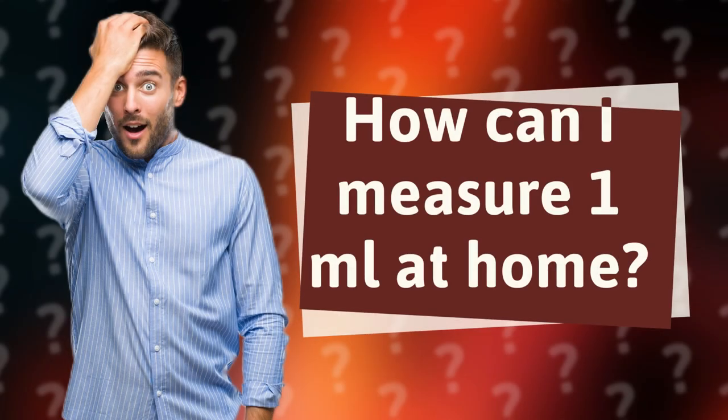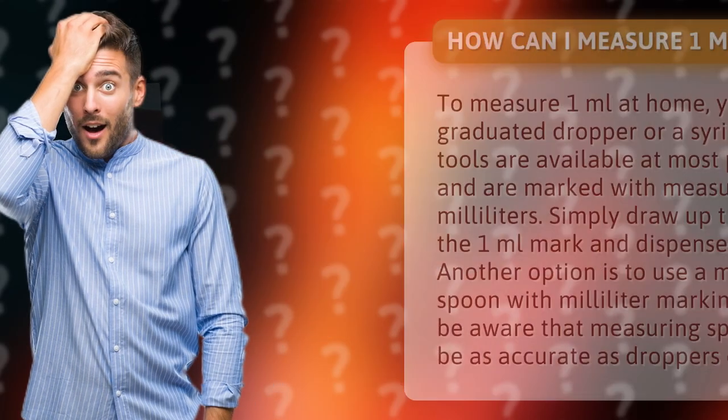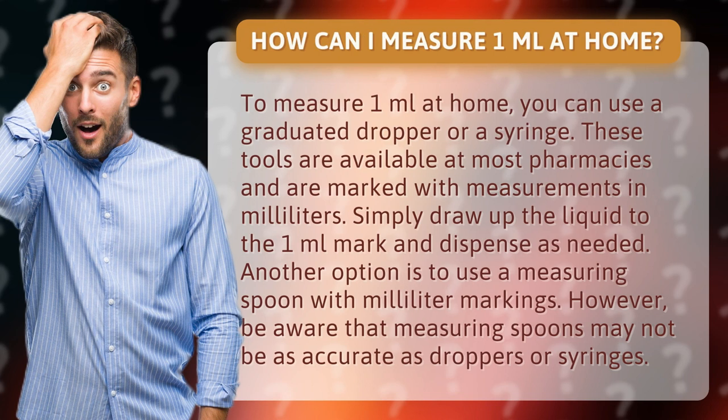How can I measure 1 milliliter at home? To measure 1 milliliter at home, you can use a graduated dropper or a syringe. These tools are available at most pharmacies and are marked with measurements in milliliters. Simply draw up the liquid to the 1 milliliter mark and dispense as needed.